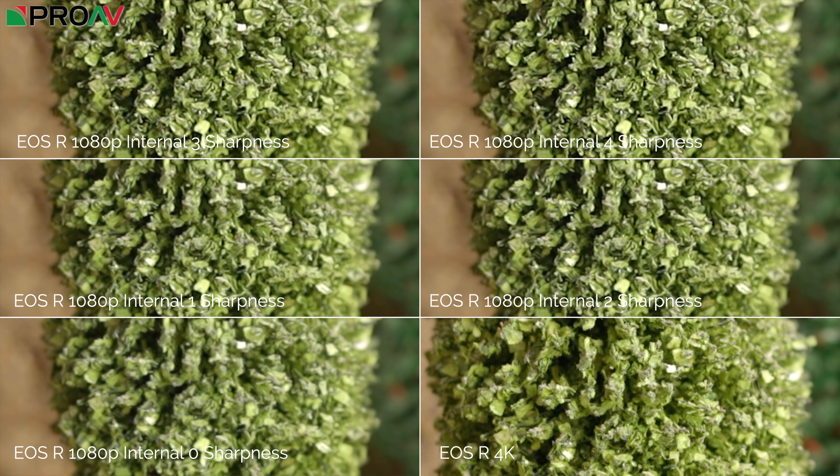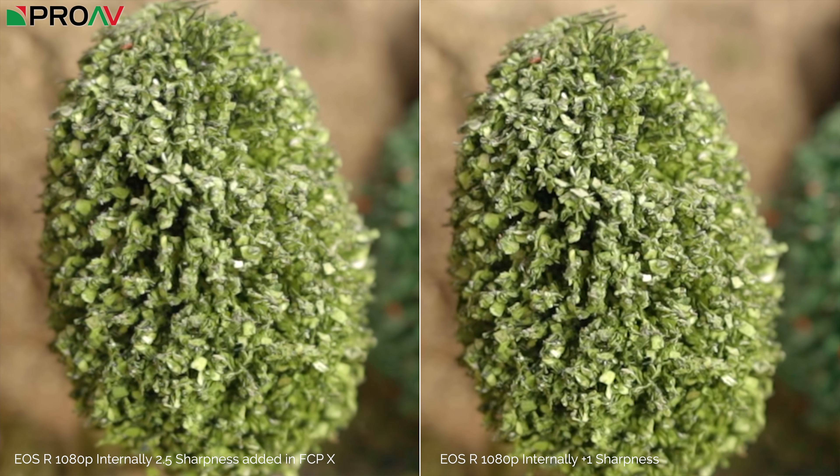Bear in mind, all of these have been quite significantly cropped into the image. This is a side-by-side with zero sharpness plus some sharpness added in post on the left, and one sharpness done in camera on the right — and it brings them to about the same level of detail. But the problem with sharpening in post is that if there's any noise at all in the image — and because this is log footage there is some noise in the shadow areas — it tends to sharpen that noise as well. You can see in the bokeh behind the bush that noise is slightly more obvious on the post-sharpened version, so I think one sharpness added in camera is doing a better job for 1080p. I'd encourage people to add one level of sharpness in camera when shooting 1080p.